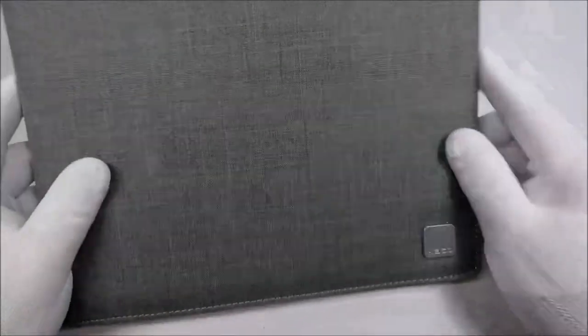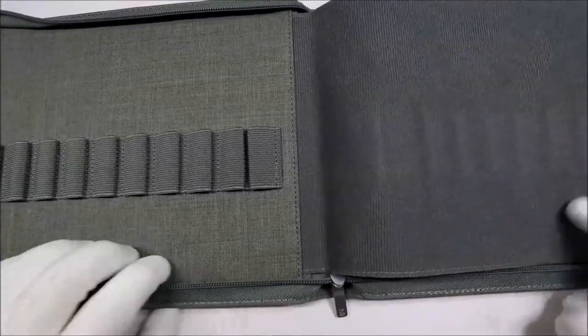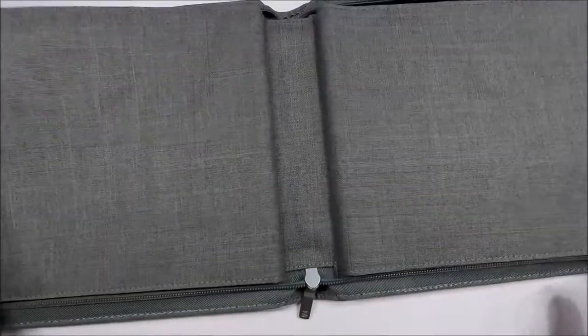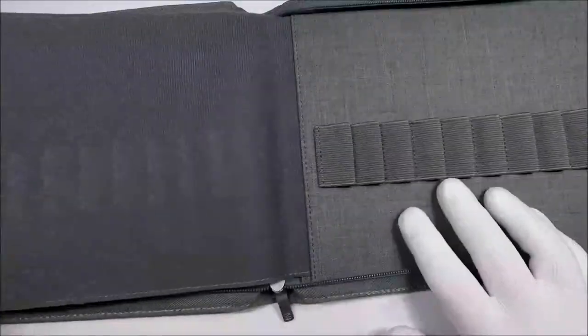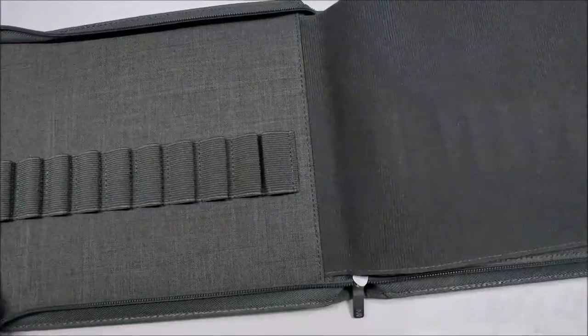Here's the pen case — it doesn't look too bad on the surface. Let's unzip this thing. The zipper feels pretty solid. So what you have is 10 slots, and then a folding protector cover, and then the other 10 slots. That's not too bad. So let's try them out.